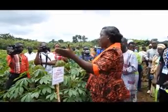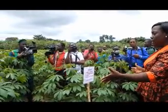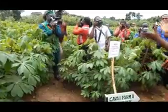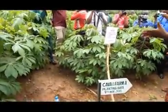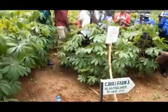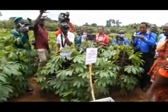Where we are standing presently is the first block and the first plot. The land is 100 meters by 100 meters, but it has been demarcated into two. The larger part is 75 meters where we have the mono cropping, and the 25-meter part we have the intercrop — cassava with maize.